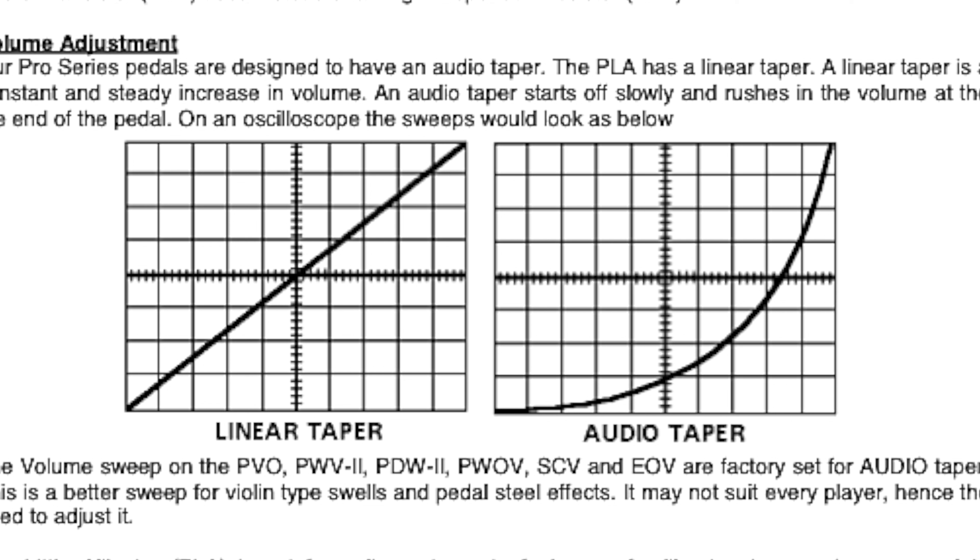Hey everyone, I'm Bill Vensel. This is Chords of Orion, and there is a secret to volume pedals that I don't hear too many people talking about. This characteristic can really affect the way you interact with the volume pedal. It's the taper of the swell.